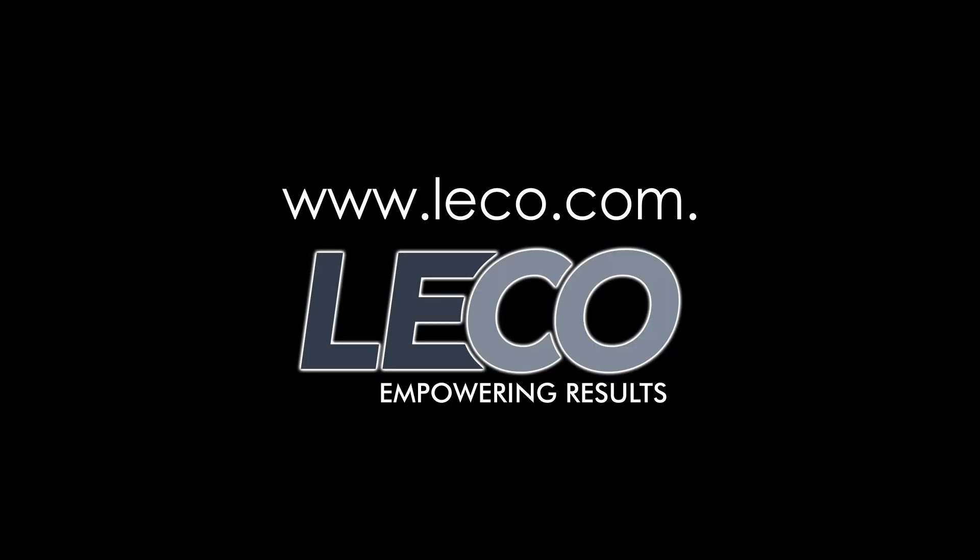For more information about this series or other total analytical solutions from LECO Corporation, contact your sales engineer or visit www.leco.com.